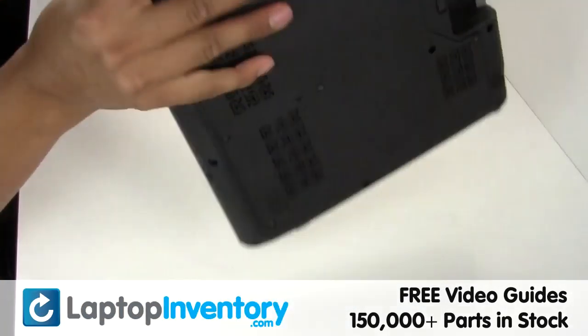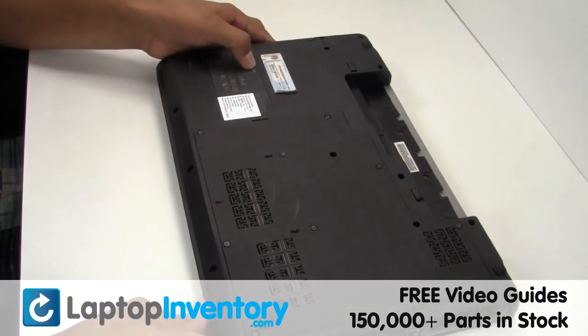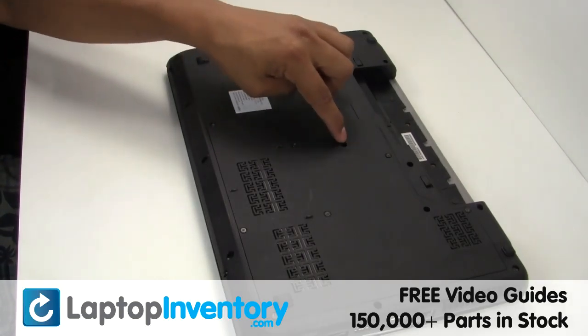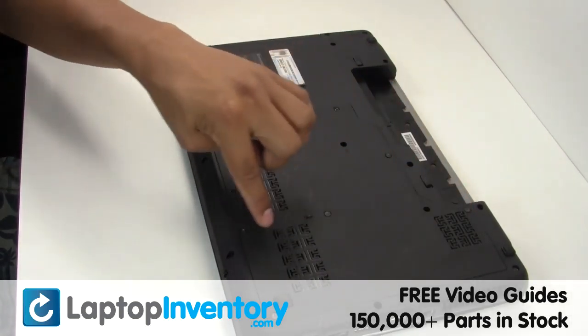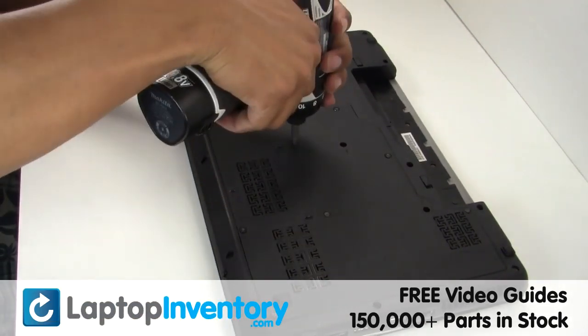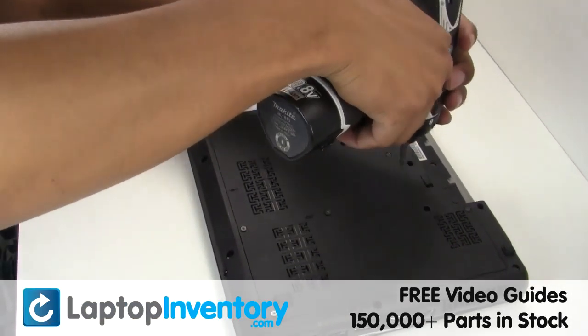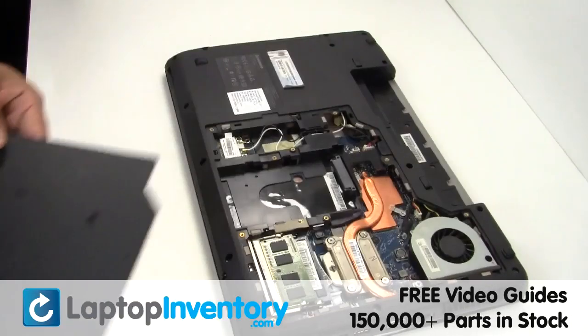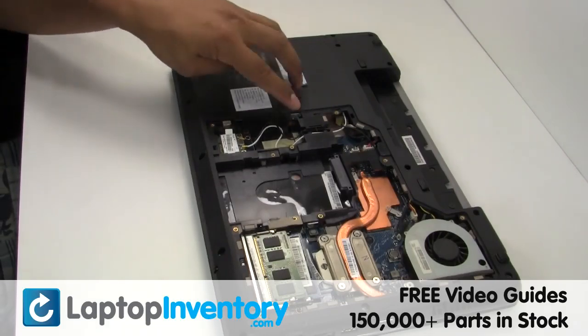Turn the laptop over. Remove the screws. Remove the plastic bezel. Remove the screw.